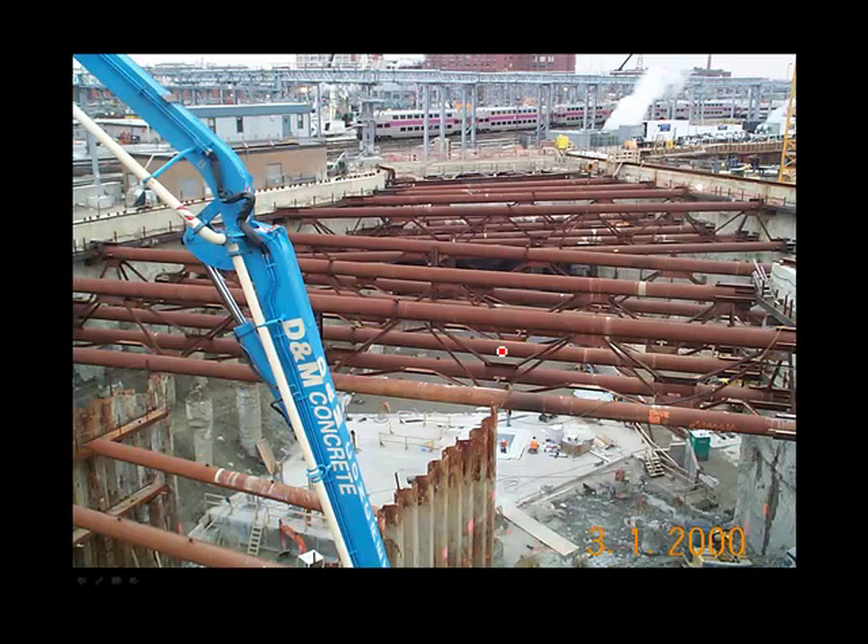Here is a view of a very wide, very deep excavation on the Boston Big Dig. This used slurry walls to construct the sides of the excavation. Why a slurry wall here? There were a couple of factors: the close proximity of adjoining structures, and most notably, this was hard up against a very, very active commuter railroad.